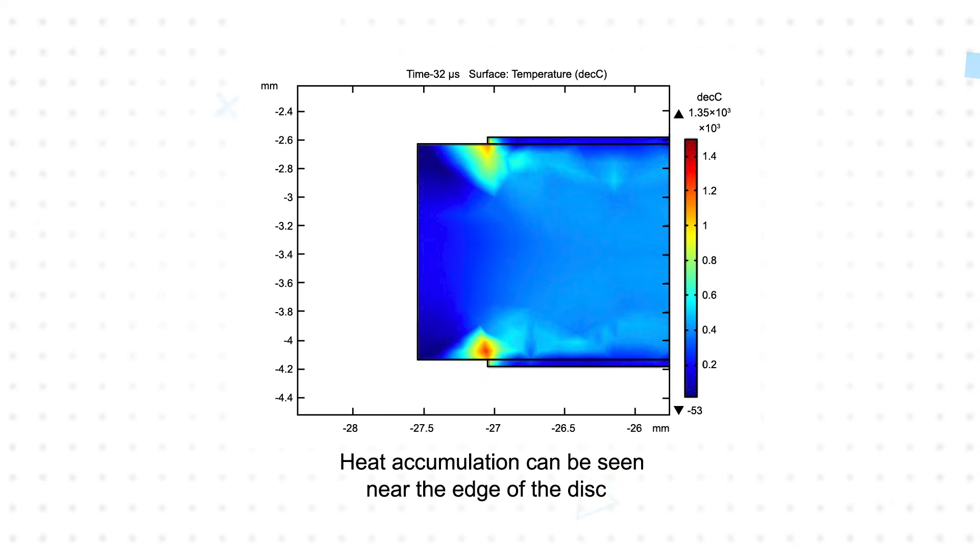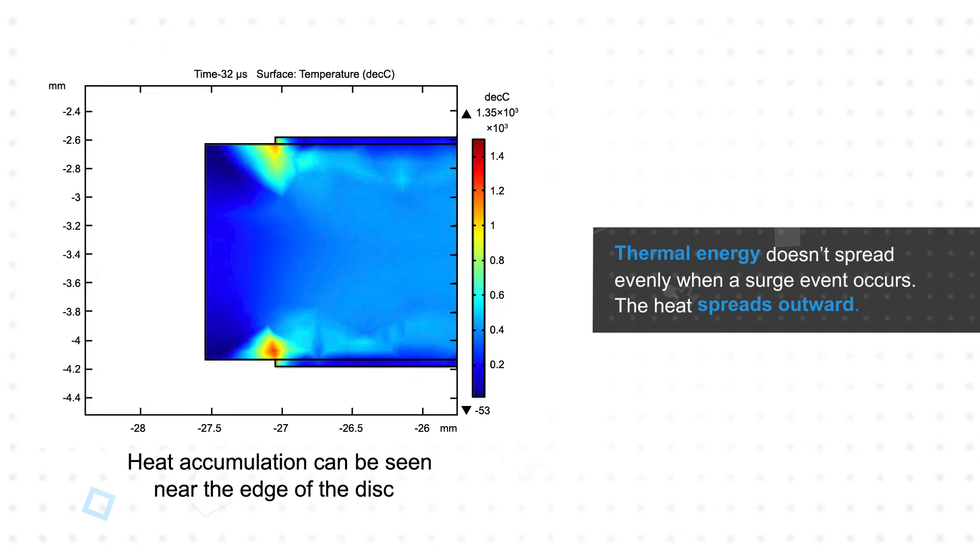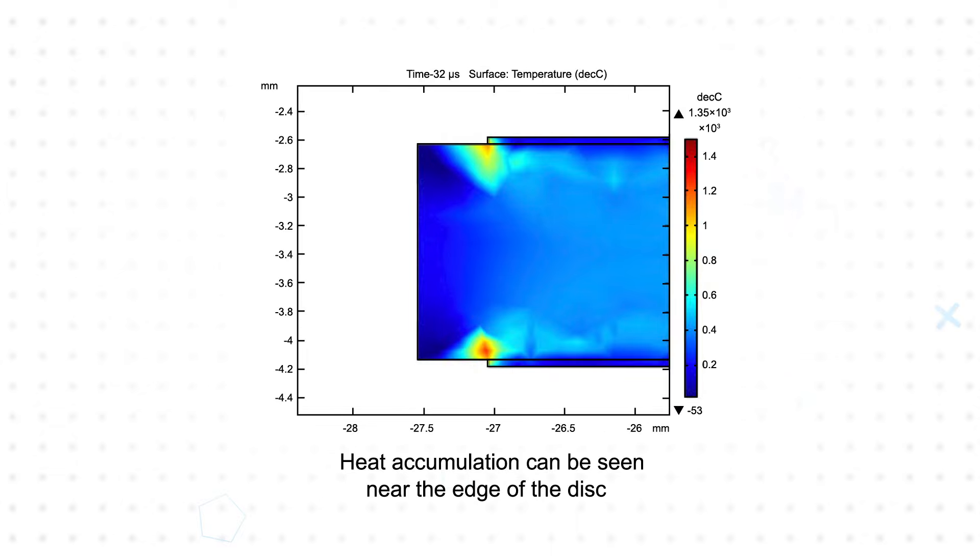While Bourns was developing isoMOV hybrid protection components, which are also available from Mouser Electronics, Bourns discovered that thermal energy doesn't spread evenly when a surge event occurs. Instead, the heat tends to spread outward, which is why most MOV failure modes tend to occur on or near the edge of the electrode.